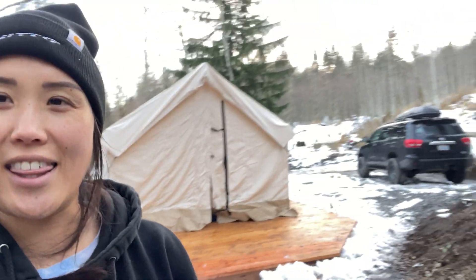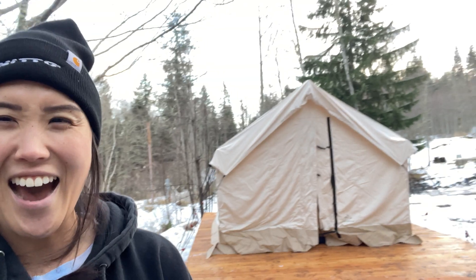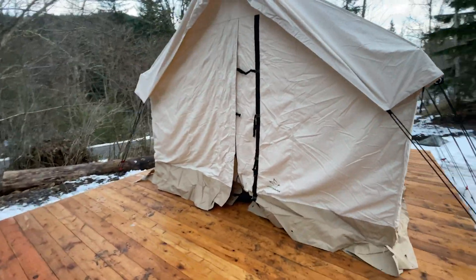Thank you White Duck Tent for making that simple. Oh my gosh, it looks so good — I can't wait to decorate it. Things are coming together. Oh my god. Thanks for watching, don't forget to like, share, and subscribe. See you next time.